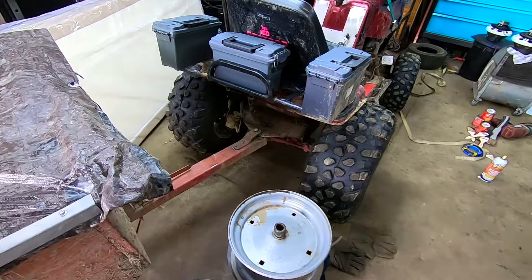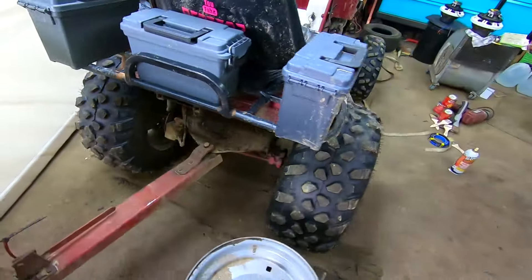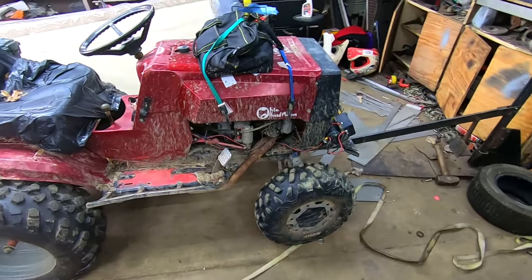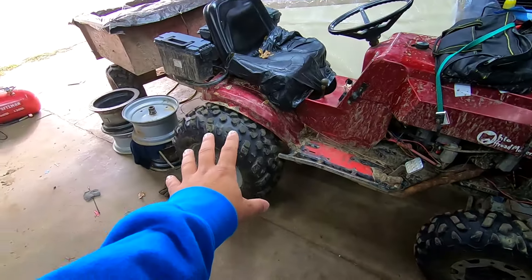It has hydraulic disc brakes, but they do not work. The setup is janky — it's the caliper and master cylinder situation that does not work. I believe I mentioned it's stretched two inches in the front, stock wheelbase in the rear.